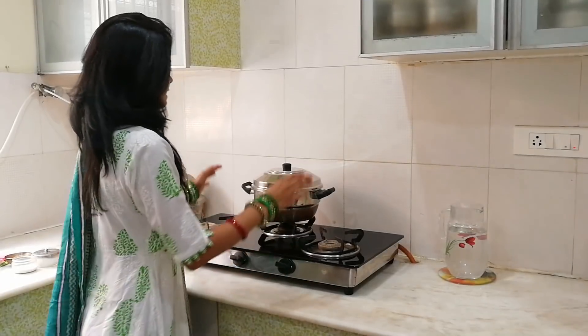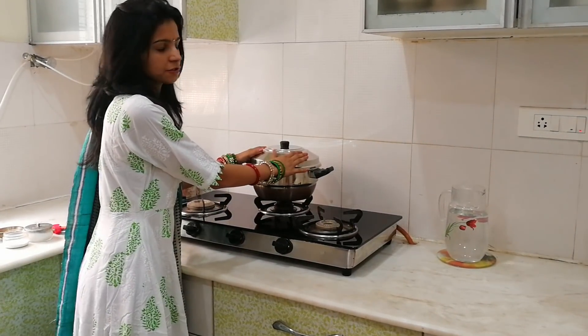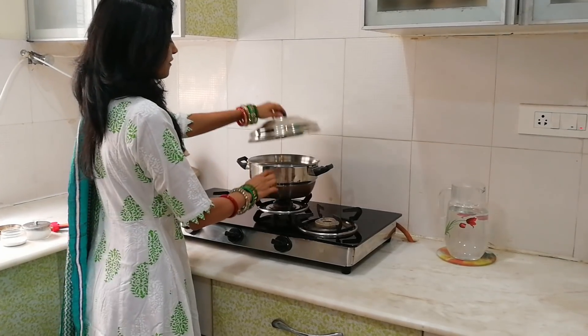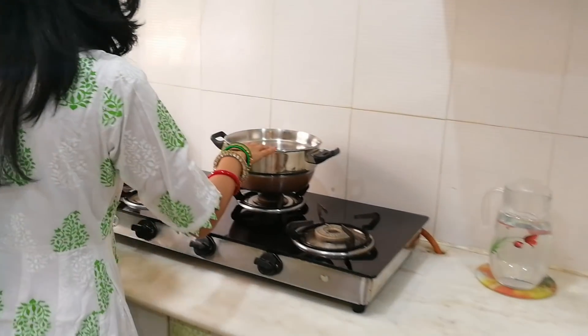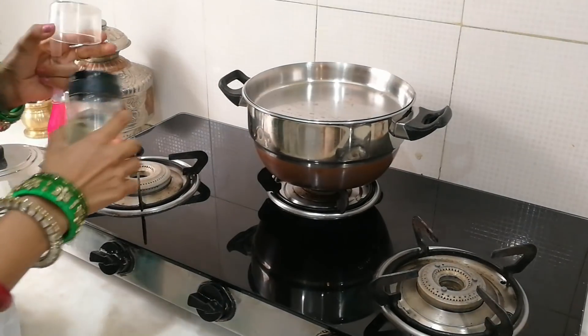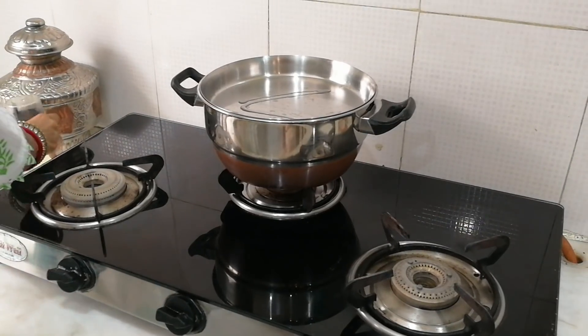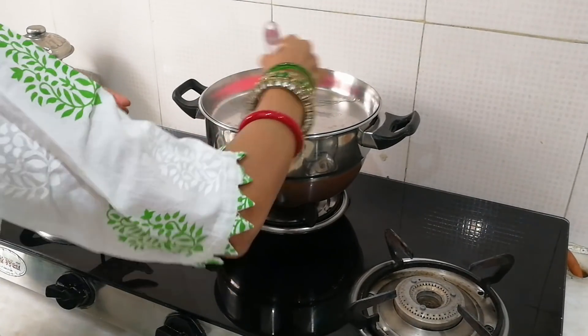First we need a steamer, also known as dhokalu in Gujarat. I've added water and a plate to it. Now we drizzle oil and grease the plate — this will help prevent sticking. It is very important to grease it, then put on the lid.